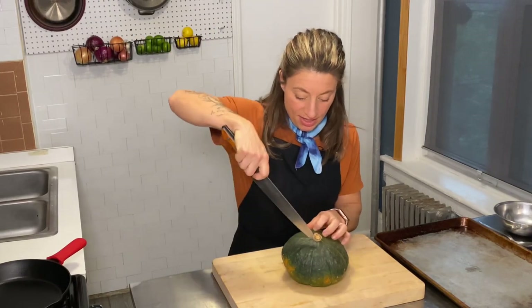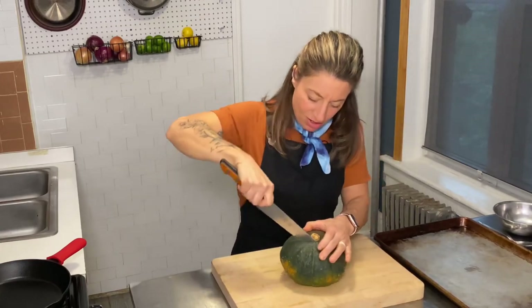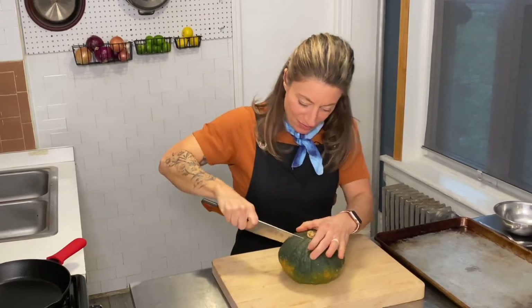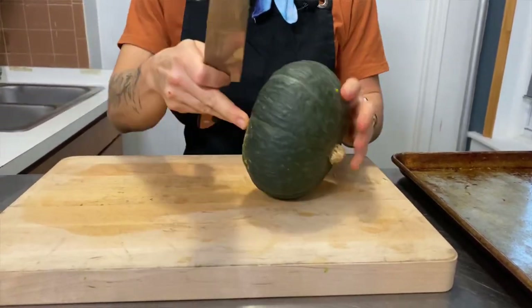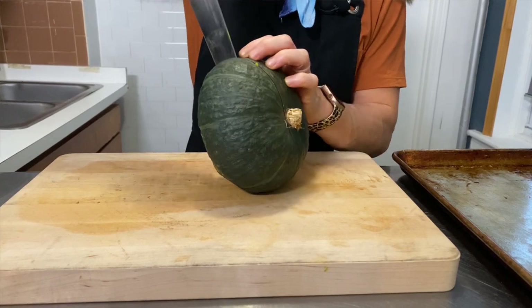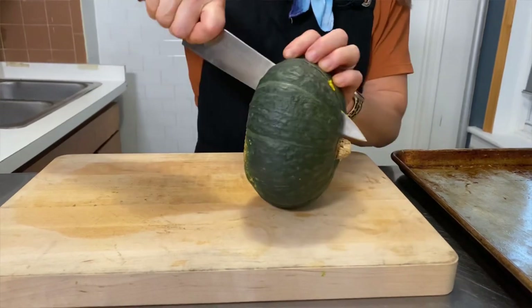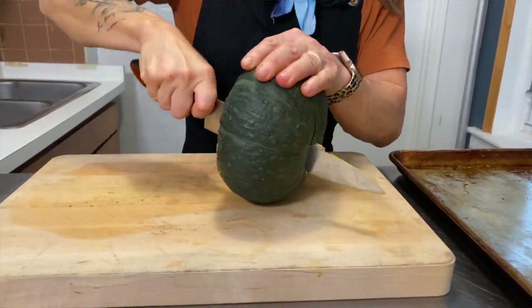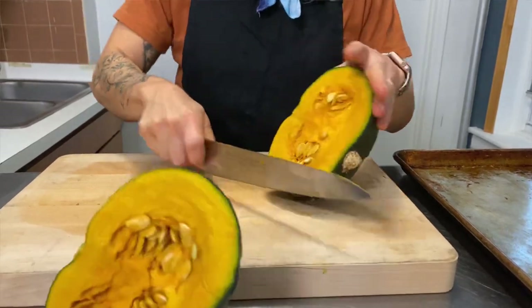So the first step with butchering your squash is you're just going to cut it in half. I take the tip of my knife — and it is a little bit hard, so bear with me. And then I take my knife and work around. We got it!